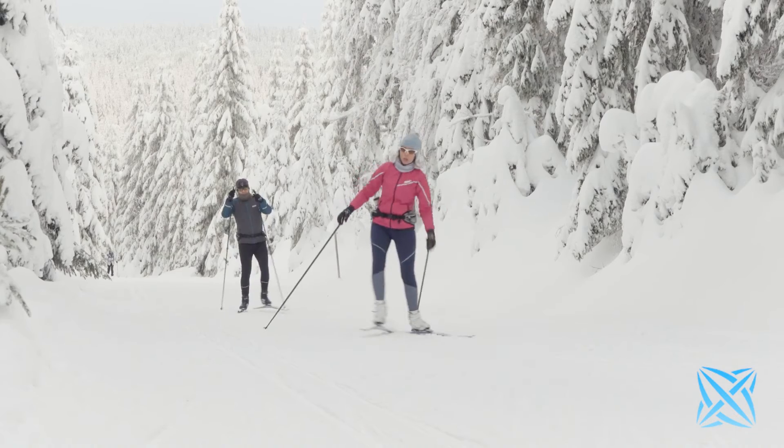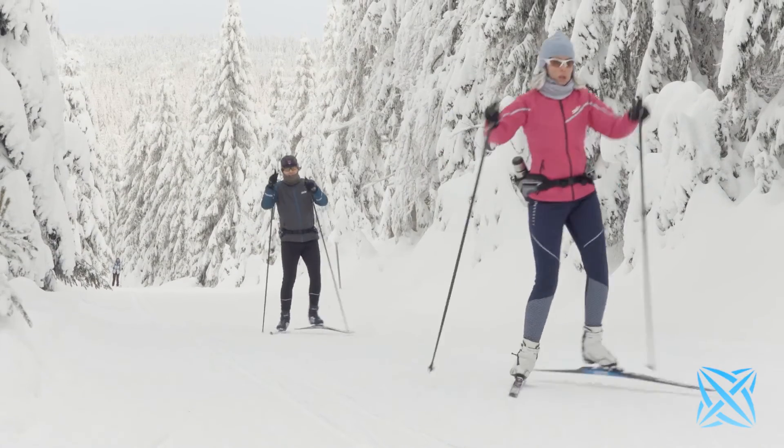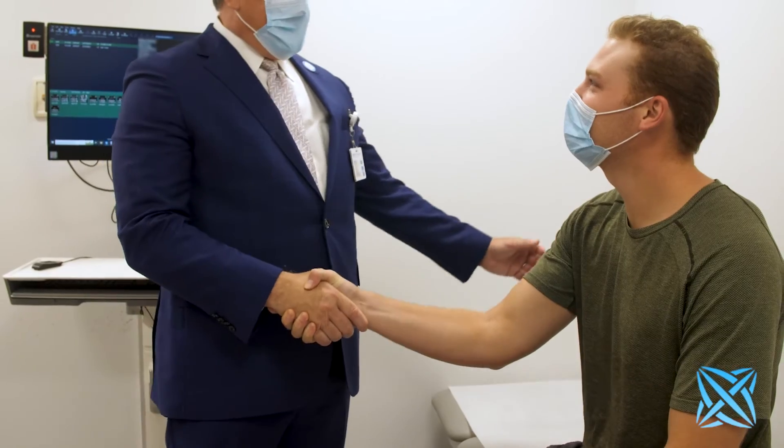I remember the first patient who said, 'Doc, I like the way you think.' He rolled up his other pant leg and showed me the railroad tracks, because he'd had one of the old procedures on his other knee and didn't want that on his new knee. He was the first one — he let me repair his ACL, and sure enough it healed. He was skiing in four months, and that was close to 15 years ago.